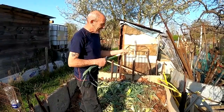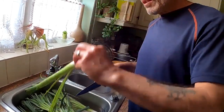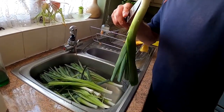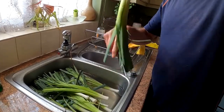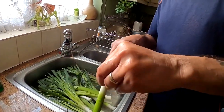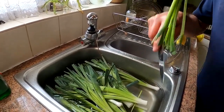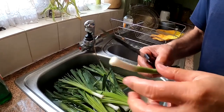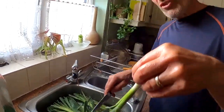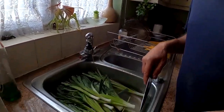Give them a good slice up and a thorough wash. The leeks are very good at getting earth into them somehow, so they need a good wash. We'll wash these and then dry them off, spin them to dry them, and then we'll get them ready for the dehydrator.